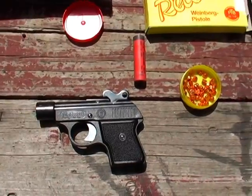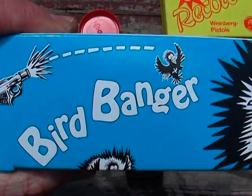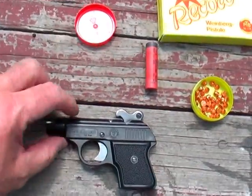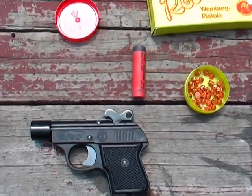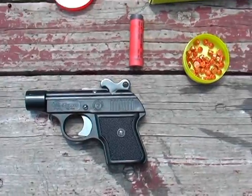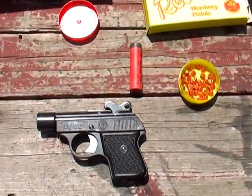Here we are with another pyro video about a device called a bird banger. This looks like an actual real pistol, but it's meant to fire these special devices. The main purpose is for game control — someone in agriculture or that sort of business.